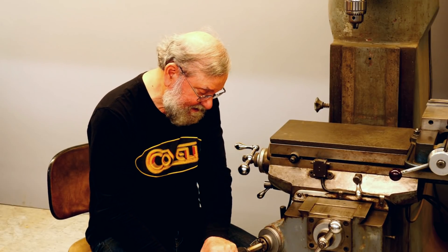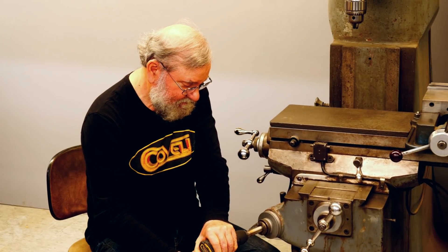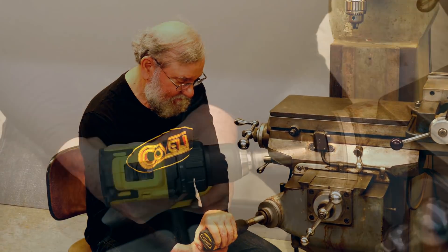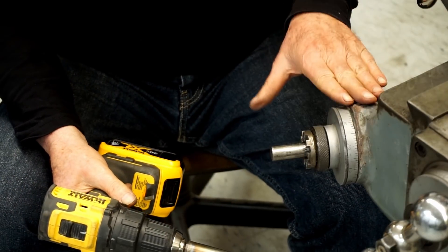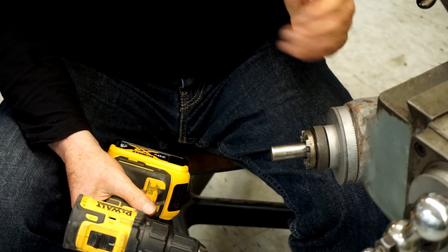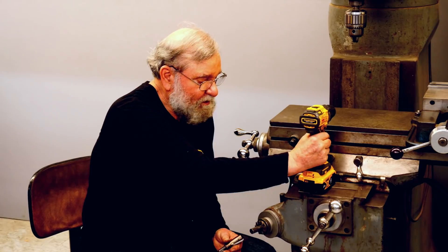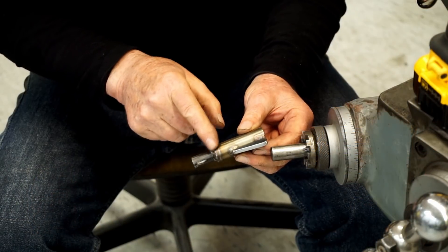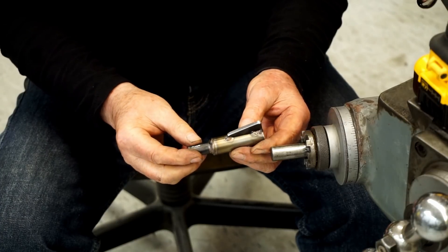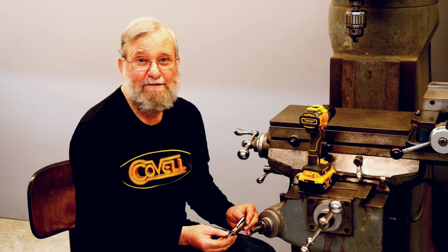Man, that is fantastic! If you've ever tried raising or lowering the knee of a mill with a crank, it's a very slow process. And I love the way this speeds the work. This is a very simple fabrication — it really doesn't require much in the way of machine work at all. Just cutting and welding some tubing and plate, and it makes a very effective adapter to easily raise and lower the knee of your mill.